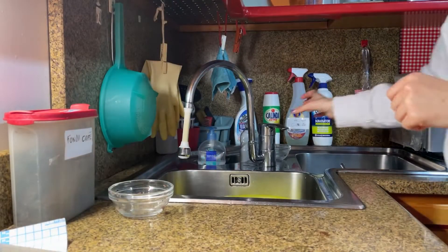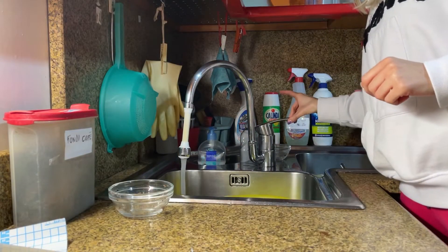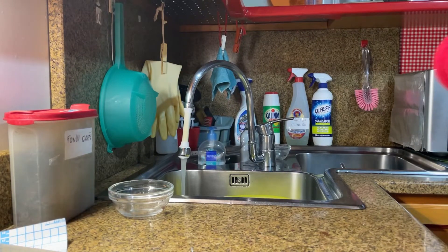You can make it also a little bit soft, but not too much, please. So now that it's ready, we're gonna put a little bit of cold water like that and let's go.